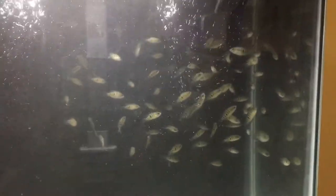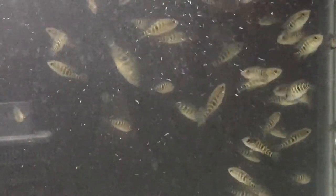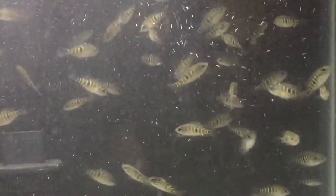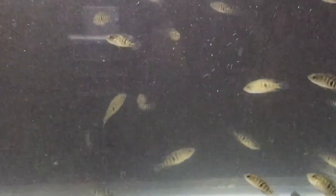These are hybrids of dova and jaguars, and the parents are actually featured in my previous video. If you want, you can go back and check those videos out. I also have in this tank seven shovelnose catfish that I'm growing.